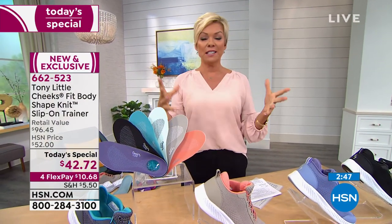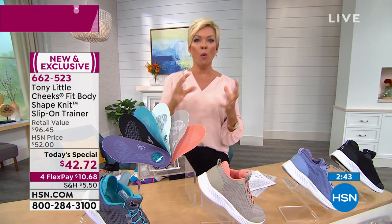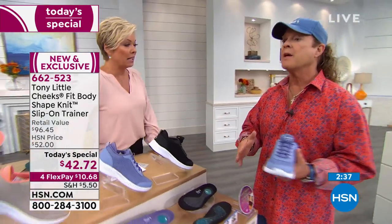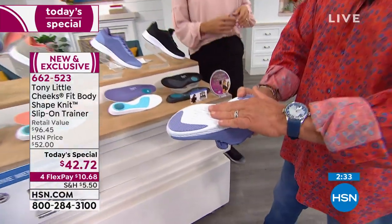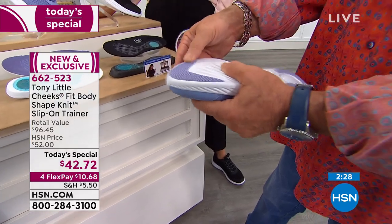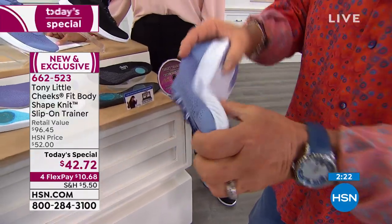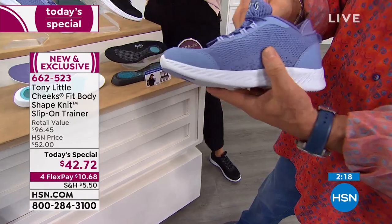The comfort feels even more stable and cushier than the previous Cheeks from March, which was a customer pick. It is a lot more stable because you have a flatter bottom. It's also the first time we've added a rubber tread to the front and back, while still keeping the EVA cushion and all the flexibility. And our new Shape Knit is really breathable.